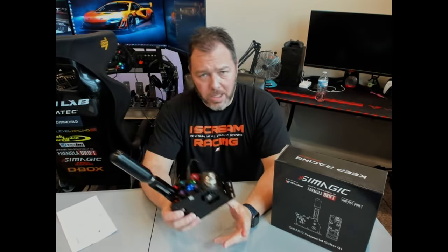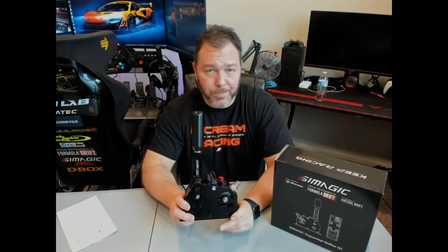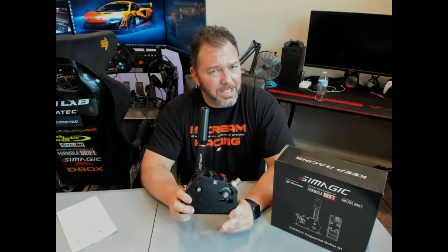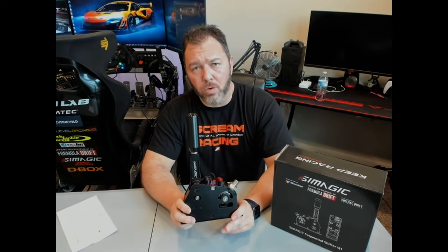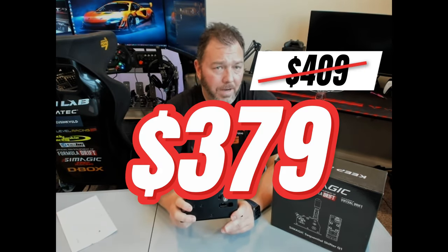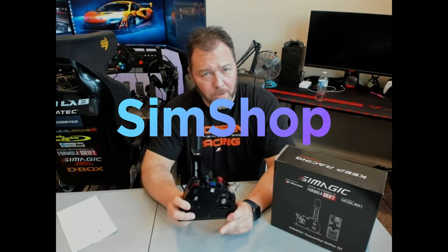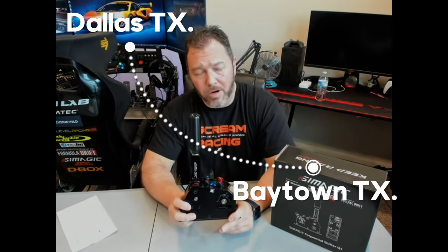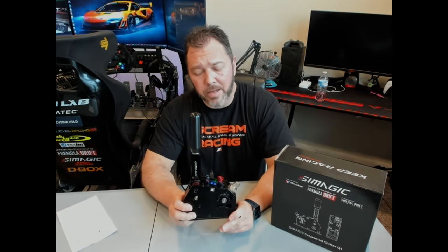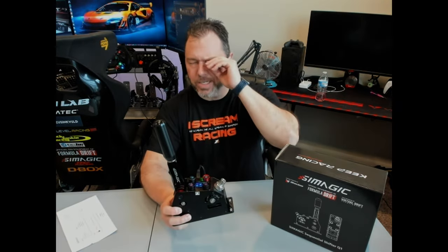Cost-wise this is $379. I picked it up from a local shop called SimShop in Dallas, Texas. I like to support my local shops. Shipping was super fast — since I'm over in Baytown, Texas, east of Houston, it hit my door in about three days.